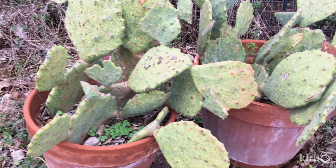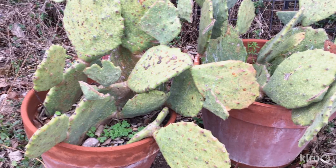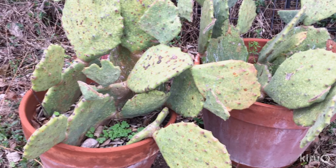Rebecca also wants to know what's going on with her spineless prickly pear cactus. This appears to be some sort of physical damage — possibly frost, insect damage, or even hail — that's now led to open wounds where microbes have invaded and caused some tissue decay. I can also see that the plant is severely infested with scale insects. Once you notice some new growth, remove the new pads and replant them. Unfortunately, the mother plant will not recover.